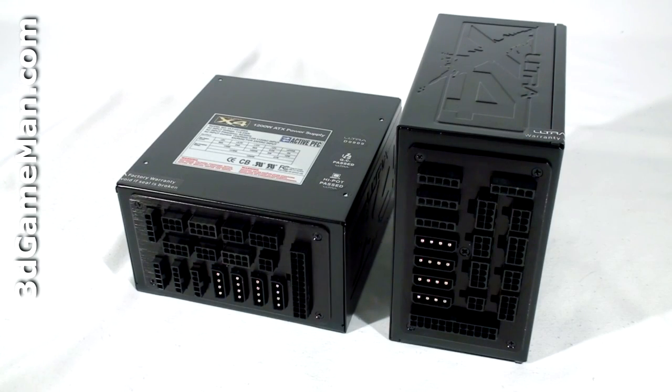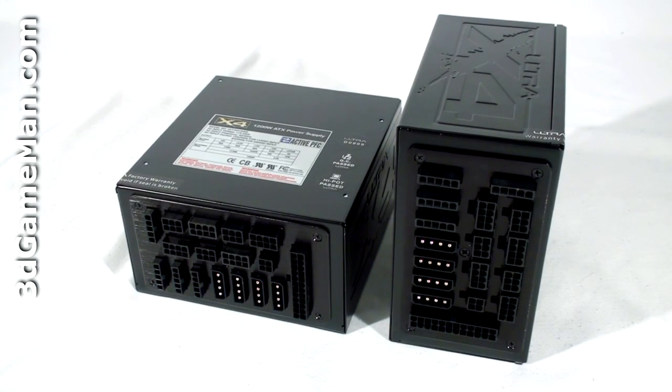The 3.3/5-volt rail is responsible for the motherboard, memory, PCI cards, and so on, while the 12-volt rail is responsible for the hard drives, optical drives, fans, CPU, video cards, etc.